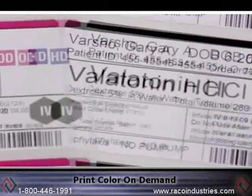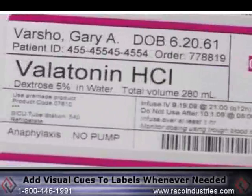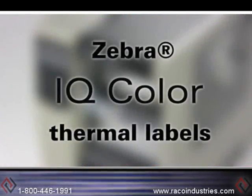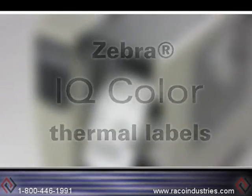If you could print color on demand, you could add visual cues to your labels whenever needed. Now you can! Introducing IQ Color Thermal Labels, only from Zebra.